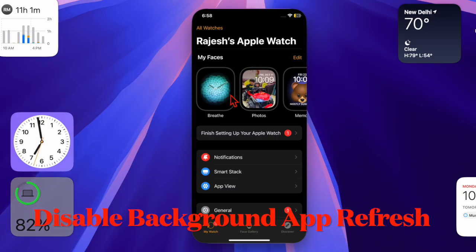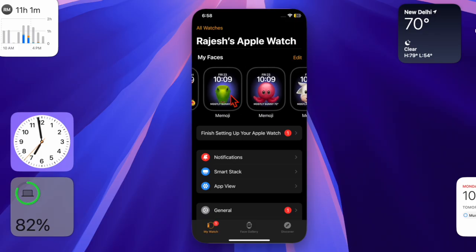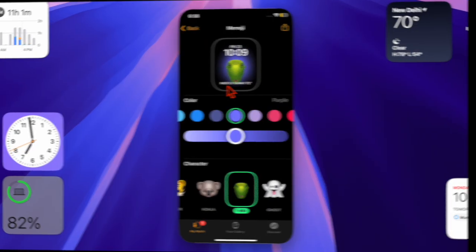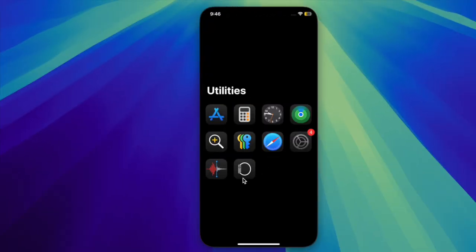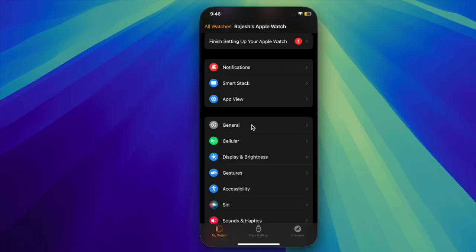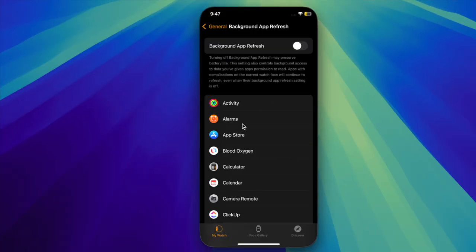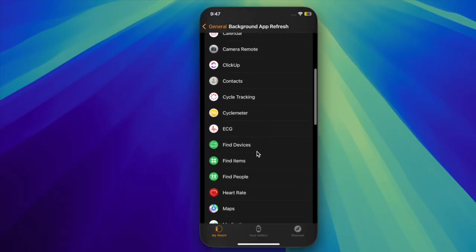I would also recommend disabling background app refresh on your Apple Watch. One of the best ways to improve battery life is to smartly manage background app refresh. Open the Watch app on your connected iPhone, choose General, then select Background App Refresh, and turn it off for all apps that don't need frequent updates.